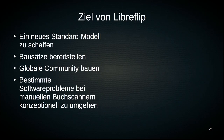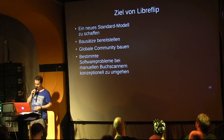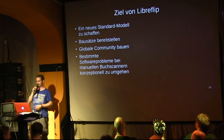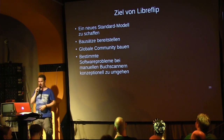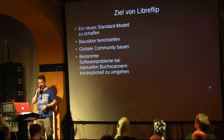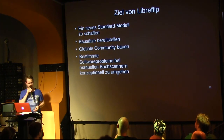With this book scanner, I have the following goals: I want to create a new standard model — just as the Archivist Quill is currently the fourth or fifth generation standard model of the community — but one that can turn pages. I want to provide kits for it. And above all, I want to build a global community of people who operate, build, and develop book scanners.